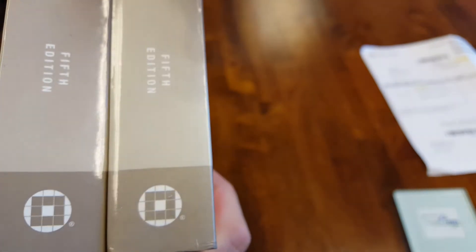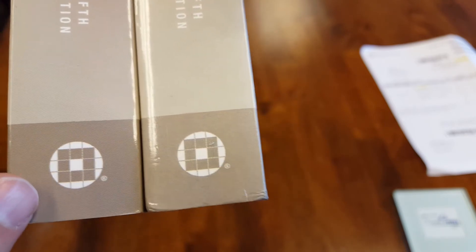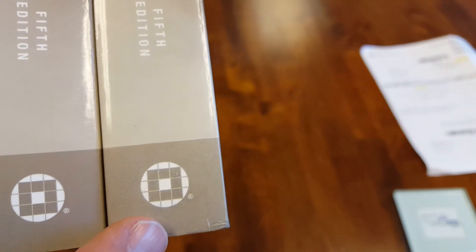The next part that's a little more difficult to distinguish would be the cover art and the artwork, as well as illustrations on the pages. With the exemplar, the printing is very sharp and crisp, whereas on the counterfeit it's much more grainy and the print quality is just not as good.